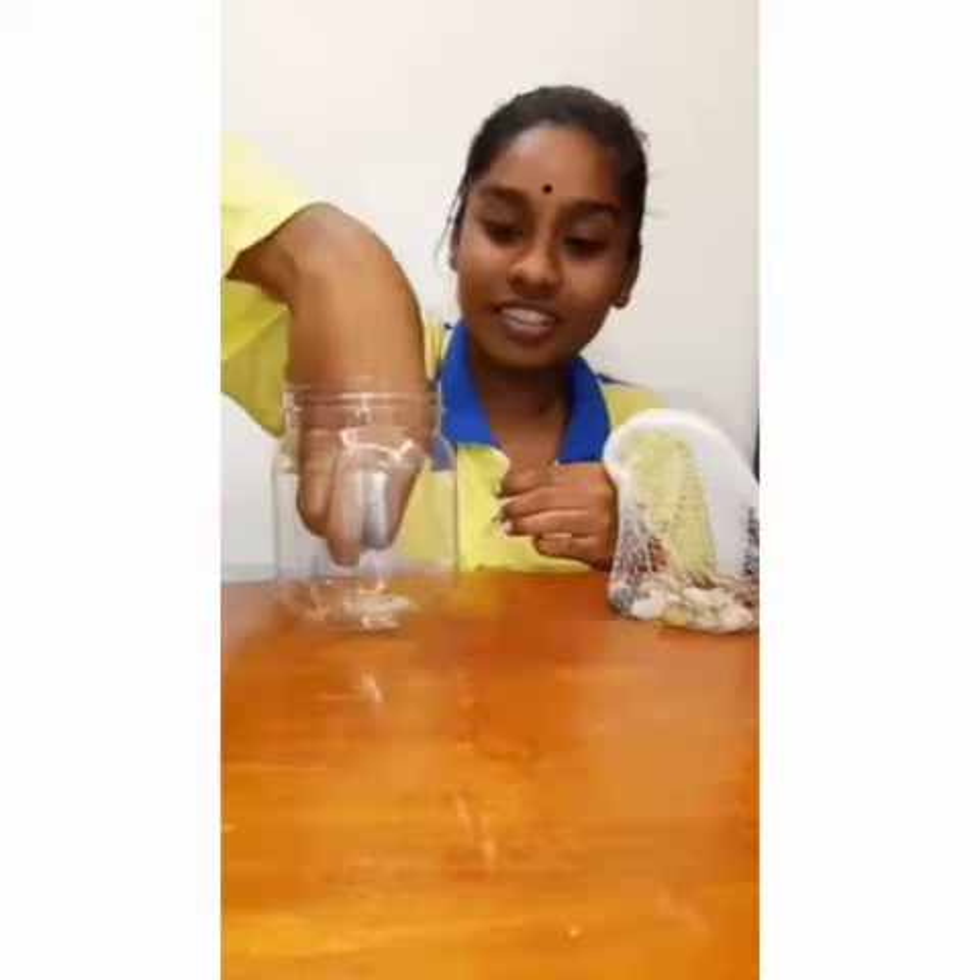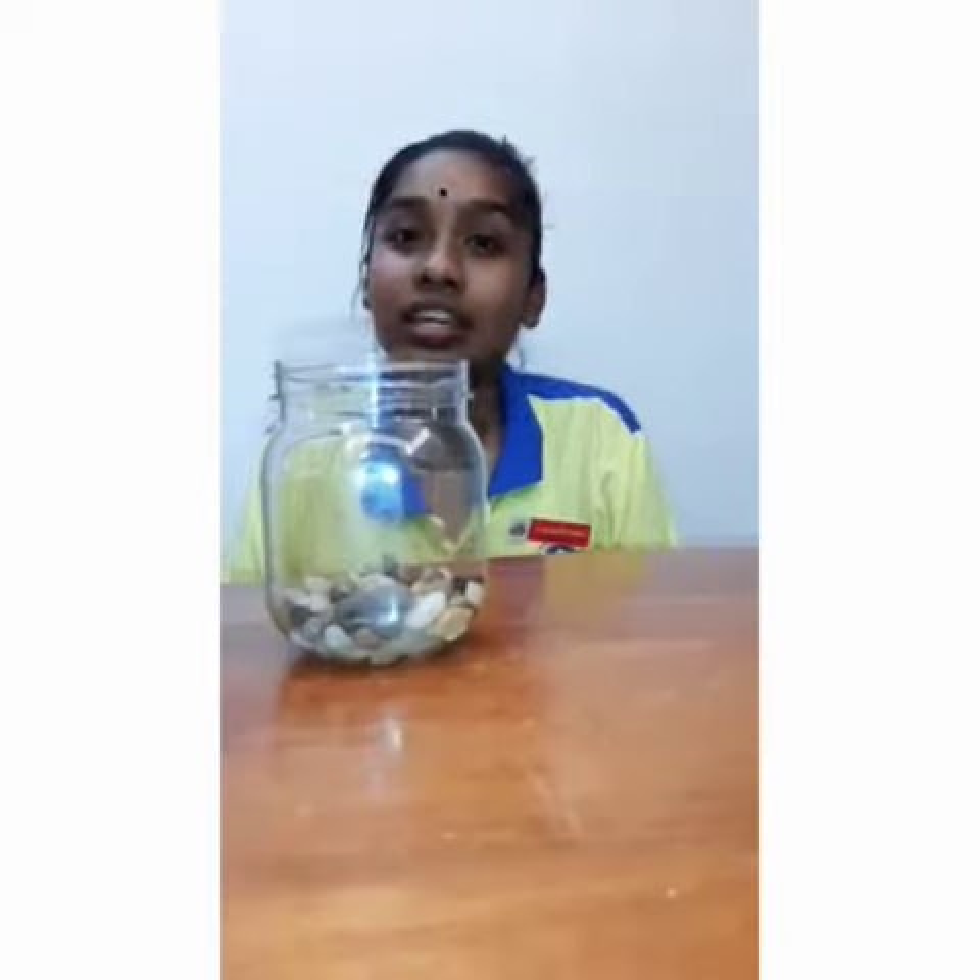Next, fill the bottom of the bottle with rocks. Try to fill about one and a half inches of rocks. The rocks will provide a space for water to collect in.